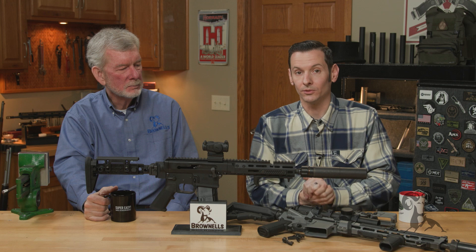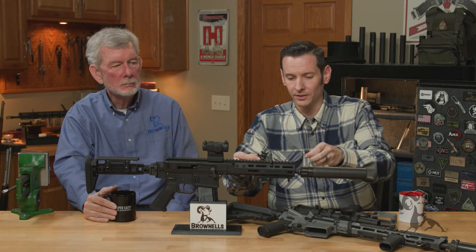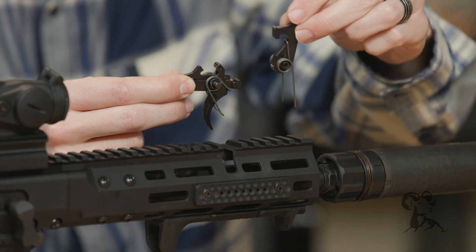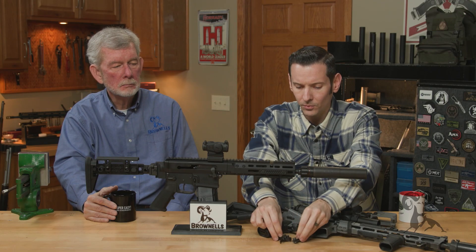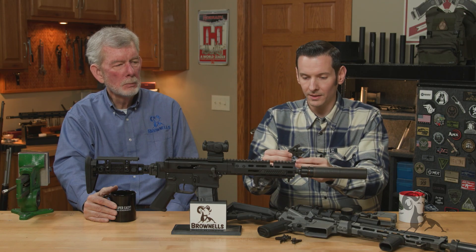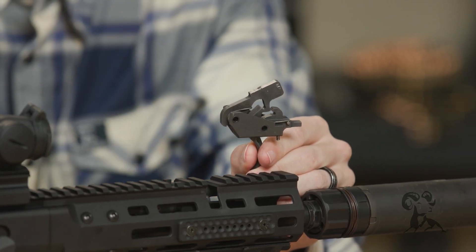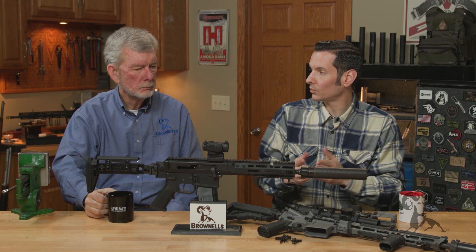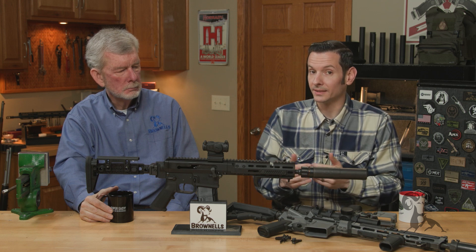There are two main types of fire control groups in the AR-15. You have your traditional two-piece like this one here — this one in particular is actually a Geissele — where the two pieces are indeed separate, not contained. Then you have what is called a drop-in or cassette type fire control group, a modular trigger, like this Wilson Combat right here. This is one that you would want to use, or would be more suited to use, an anti-walk or anti-rotation pin.